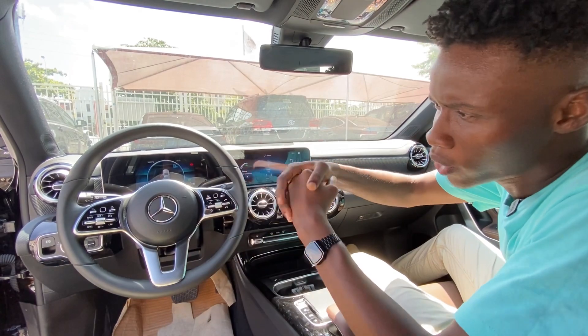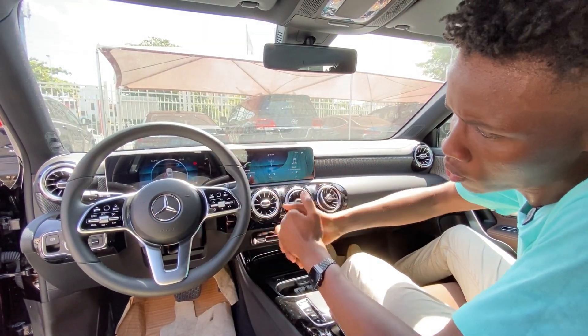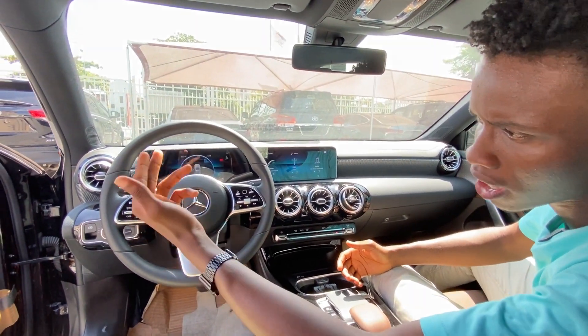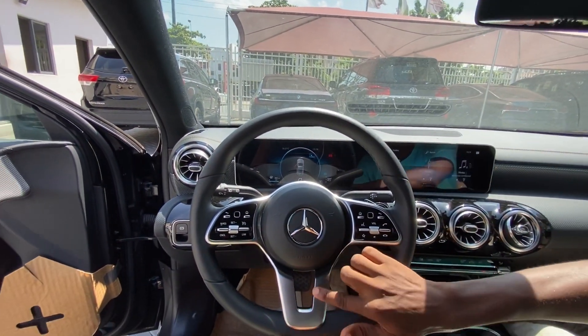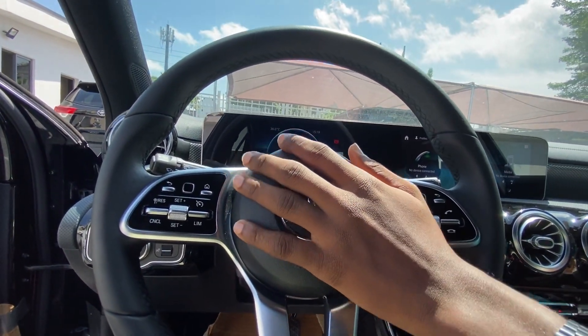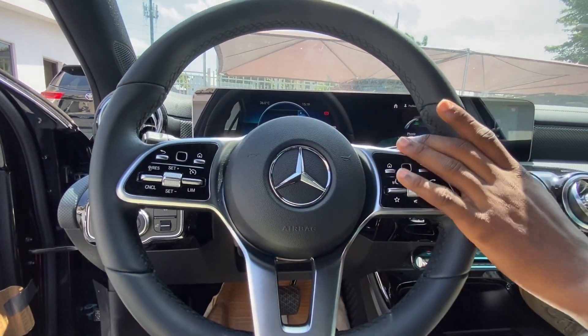I also love this steering wheel — it has a three-spoke design. You have buttons here for audio controls and buttons here for cruise control. I love the aluminium feel you also get here. And the horn — it sounds really loud, it will just scare someone off.